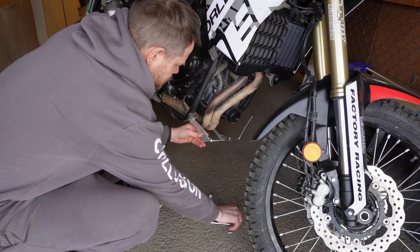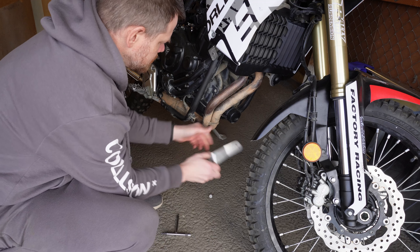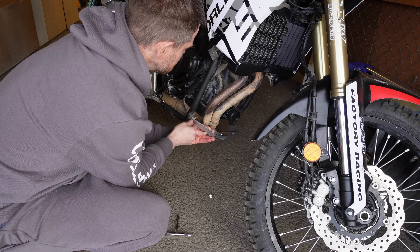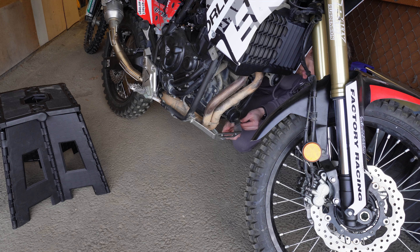The short cone head bolts are used for the link arm protector, which has countersunk holes from underneath the skid plate going up through the link arm, with a nut and washer on the other side. The front bracket is oriented this way and you use the OEM bolts from your existing skid plate. You can use Loctite on the threads if you want. Before putting the skid plate on, you need to attach your link arm protector and install the bracket underneath at the central stand attachment point.